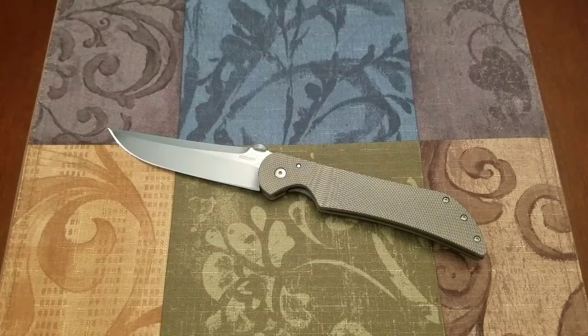This is a Boker Plus product — one of their Asian imports. It is designed by custom maker Salmonero. Sal has been in the game for a little while. He's very well known, very highly respected, and people just love his design language in his knives. He's all over the internet on Instagram, Facebook — you can find photos of his work everywhere.